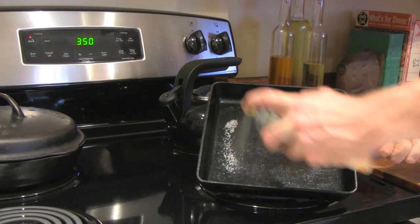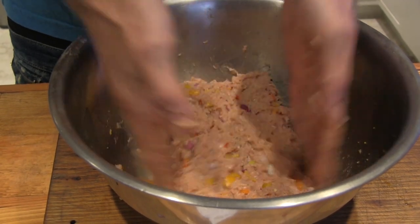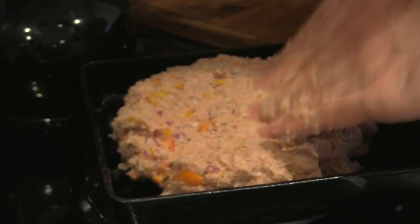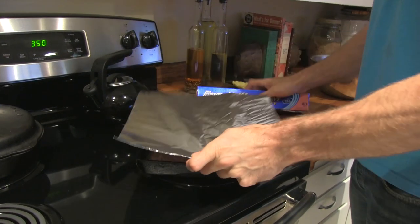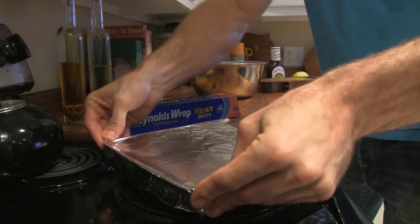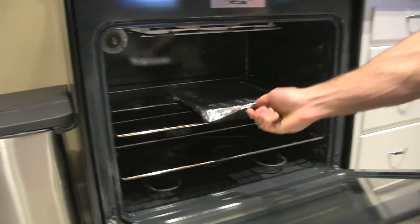Spray a little non-stick cooking spray, and then take your meatloaf and put it in the pan. Go ahead and form it to the pan, and then cover it with tin foil. We're gonna want to do this for 30 minutes — the reason being, we want to cook the whole meatloaf, not just the top. We want to make sure the inside is cooked as well.